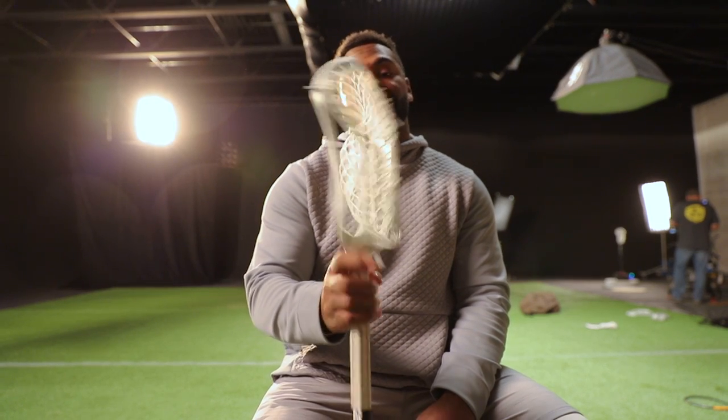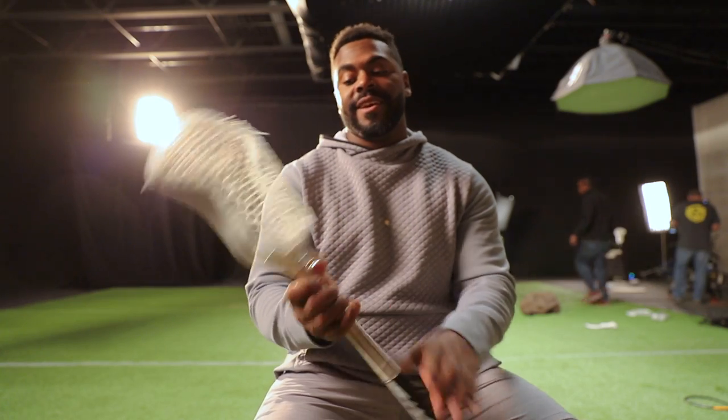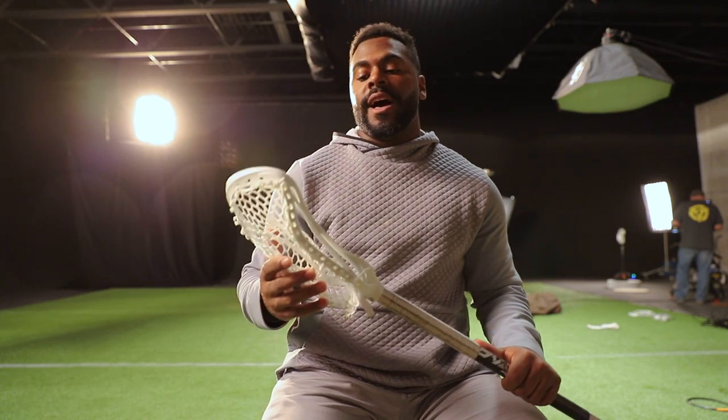First thing you notice about the head is that it's asymmetric, meaning that one side is different than the other. You see that? This side, this side — they're different. So the top rail, the left side of the head here, is much thinner and more flexible. That lets you slip under your opponent's head, and also lets you bend your head in different positions — so whether you like face flex or if you like a more traditional plunge.